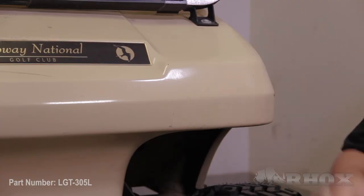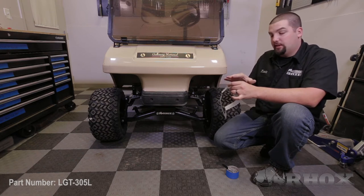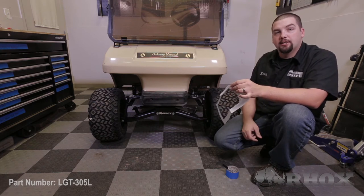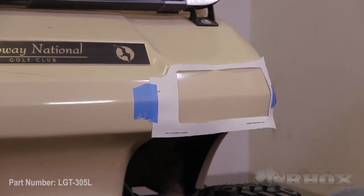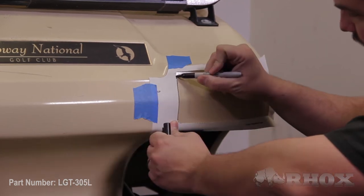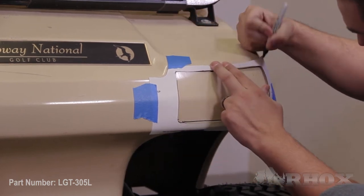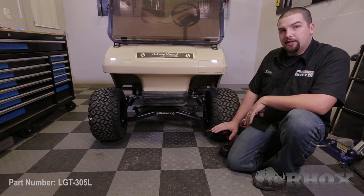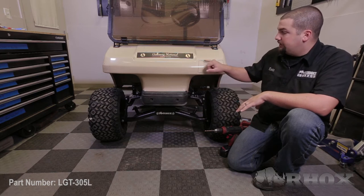Now to get started we're going to be on the driver side of the cart. We want to take our template and line it up with the body of the cart. Once we have all the lines in place we're going to secure it using some painters tape. After that we're going to draw out the inside and then we can begin cutting in our headlight. Once you have your template traced on the body of the cart, take a small drill bit and drill four pilot holes, one in each corner, that will allow your jigsaw or dremel tool to get in and cut out along the line.